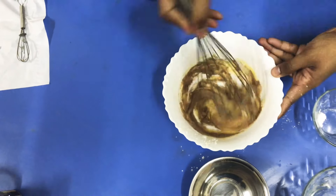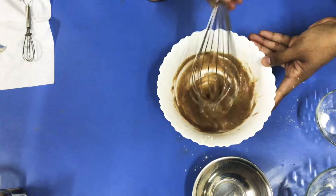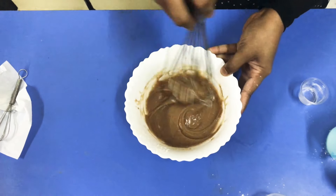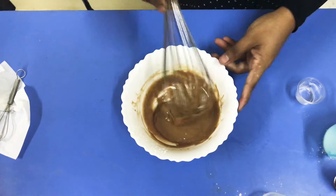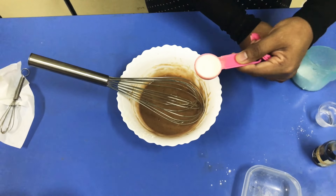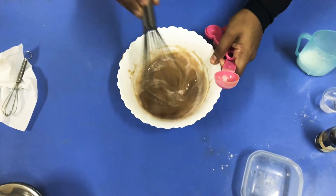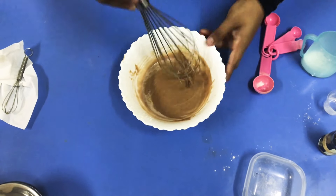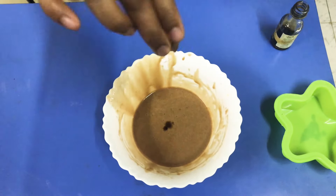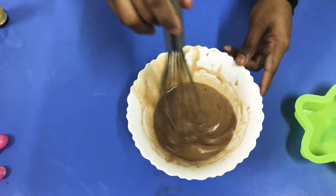I'll put chocolate cake instead. I'm going to add the chocolate cake. 1 tablespoon of cocoa powder, 1 tablespoon of baking powder, 1 tablespoon of oil, 1 tablespoon of almond oil, 2 tablespoons of baking powder.